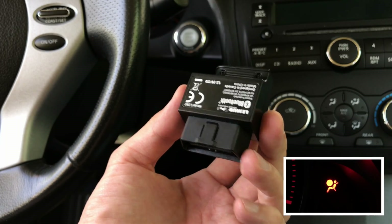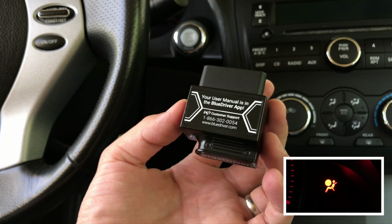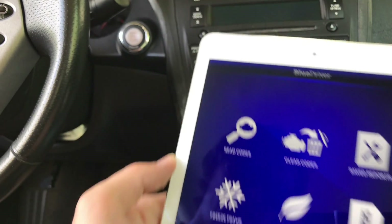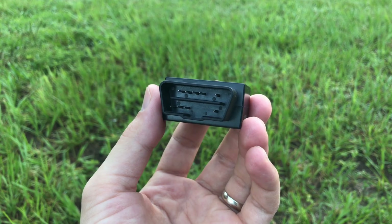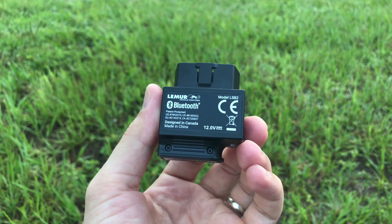To troubleshoot this problem I used a diagnostic car scanner to read the error codes related to the airbag warning light. For that you'll need a good diagnostic scanner that's capable of reading and erasing airbag error codes. I'm personally using this Blue Driver scanner and it's capable of reading ABS, airbag, and check engine lights, and it has many other useful features as well. If you're interested I'm gonna post a link for this tool in the description area below.